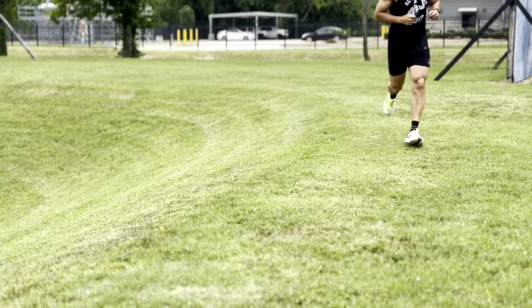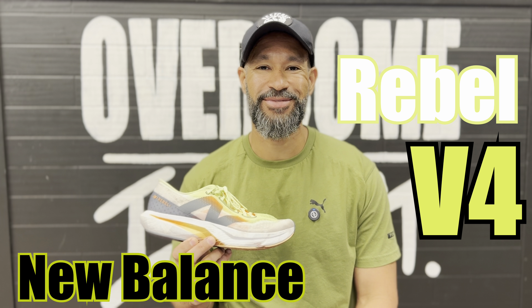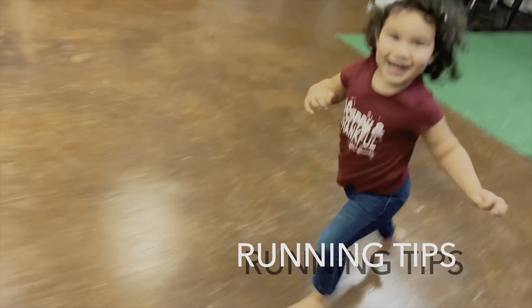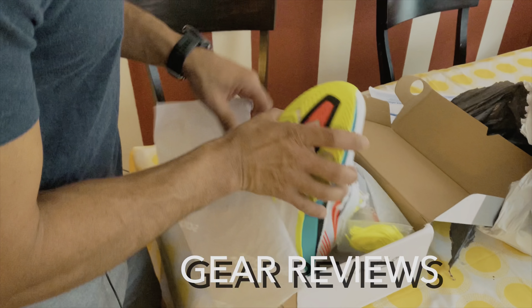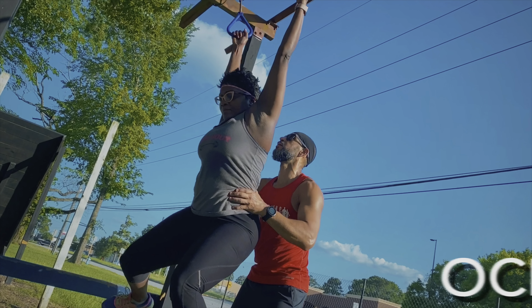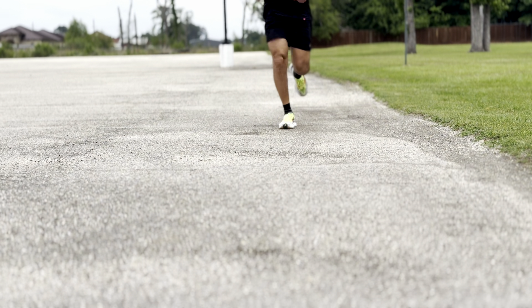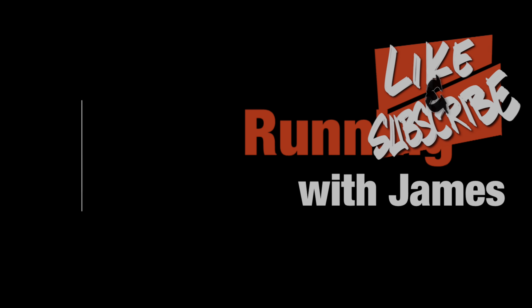Welcome back to another edition of Running with James. Today we're going to give you our full review of the New Balance Rebel v4. Before we get into that, if you're new to the channel please take a moment to like and subscribe, and don't forget to hit that notification bell for all things Running with James.